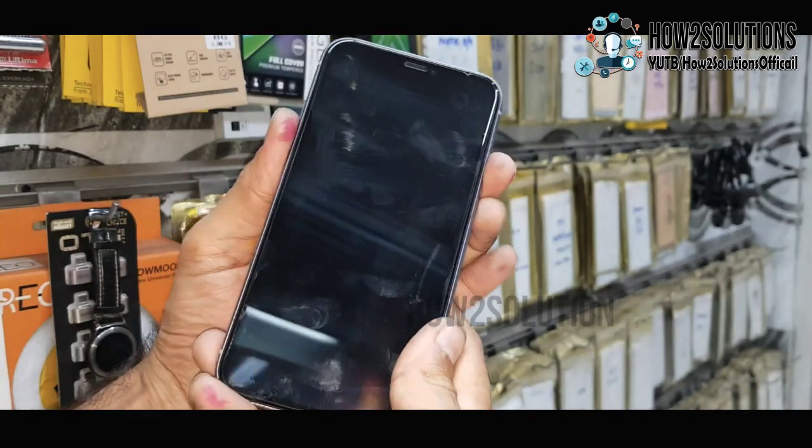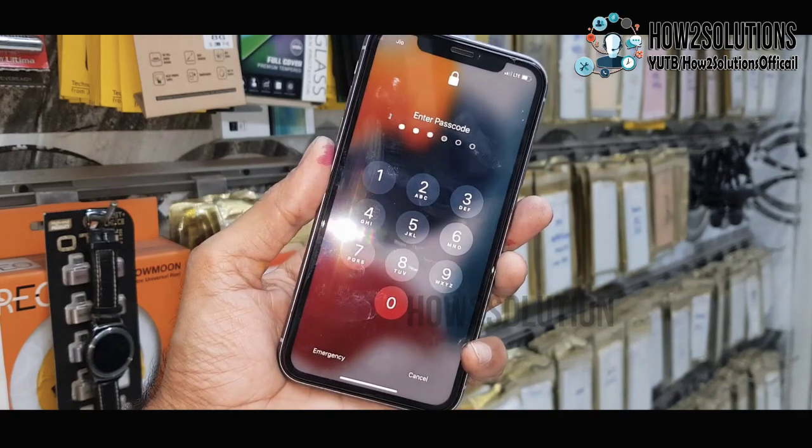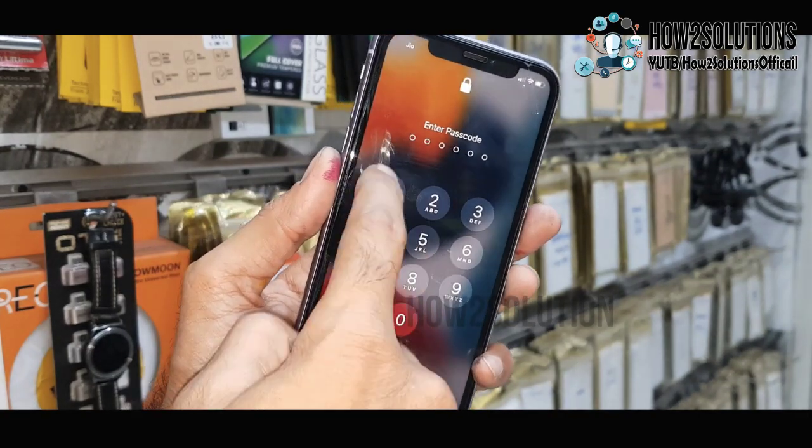Hello guys. In this video, I am going to show you how to unlock a passcode on iPhone. This is iPhone 11 and this solution will also work on other iPhones. So keep watching this video till the end.